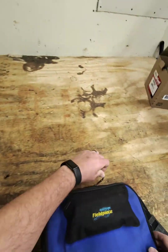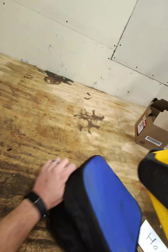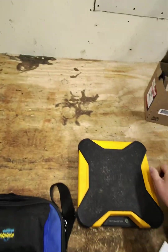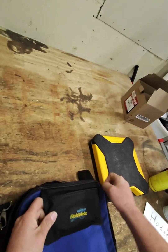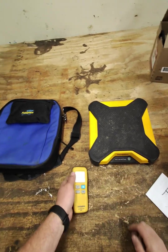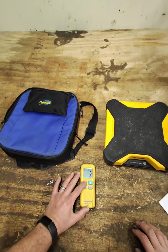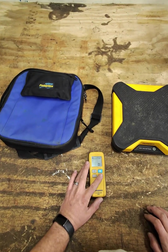Hey guys, I just wanted to show you a quick video of this Fill Piece wireless scale right here. Here's the bag, and basically what we do is we turn it on right here, we also turn it on right here, and we can use the tare to get it down, and we can switch between the units.